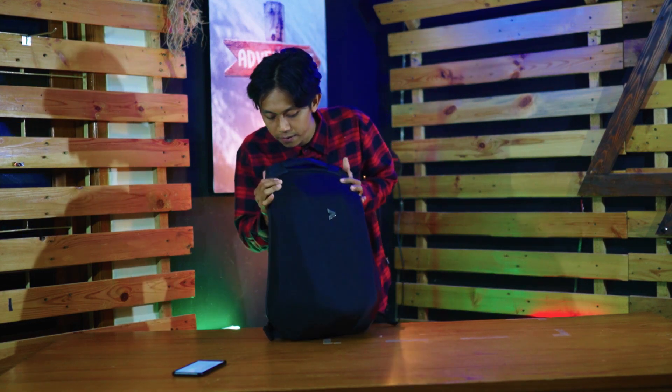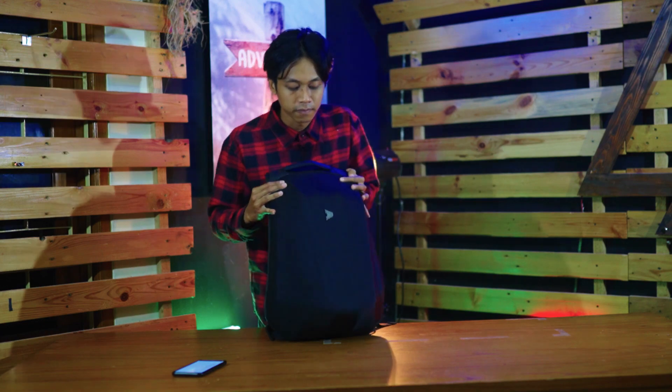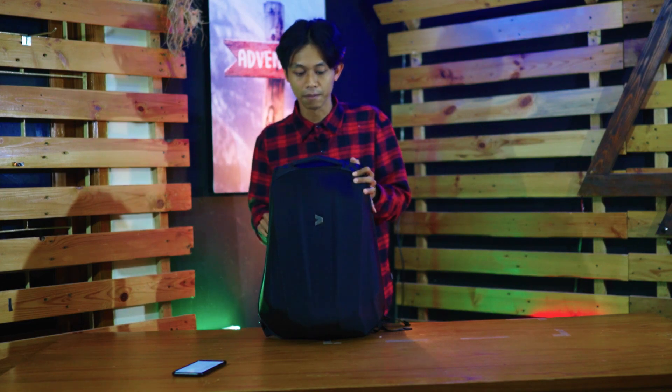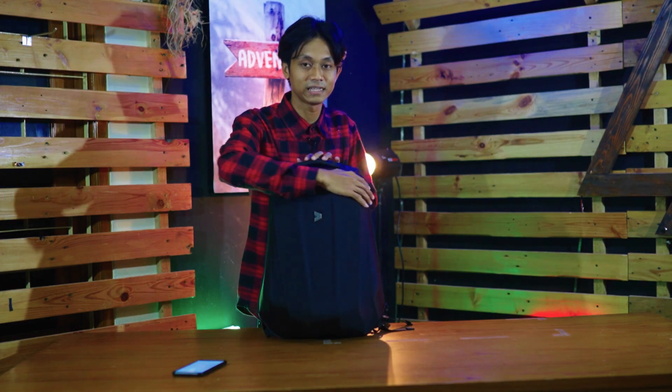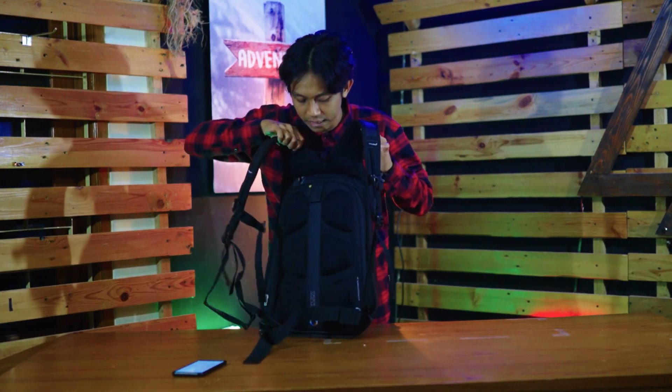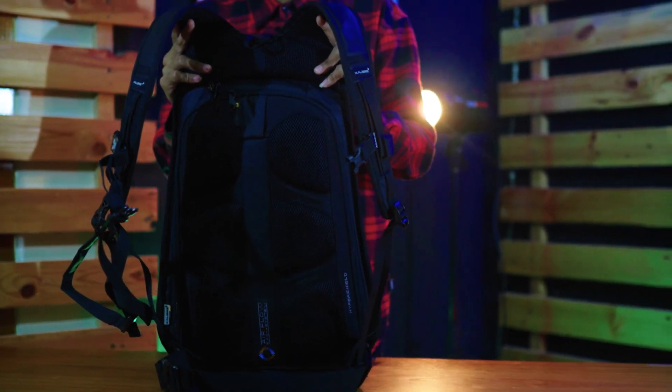Jadi di sini, ketika kalian lihat di bagian kanan, depan, atau kiri, tidak ada resleting sama sekali. Tidak ada akses untuk menggapai barang-barang yang ada di dalam. Resletingnya ada di belakang sini. Jadi nantinya resletingnya akan nempel dengan punggung kita.